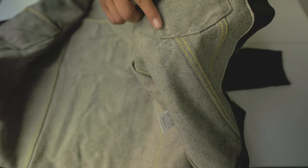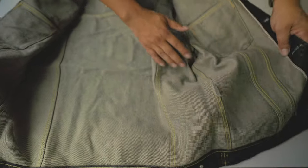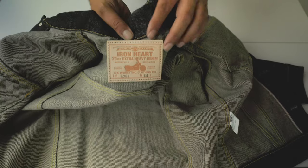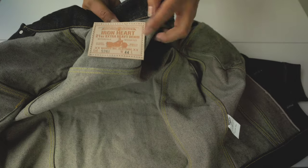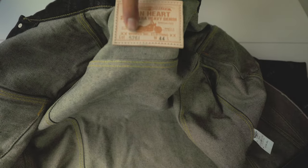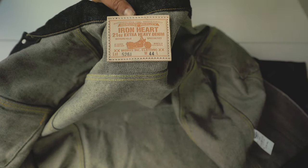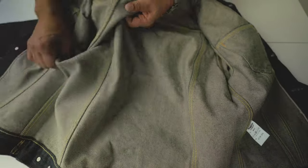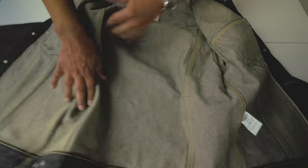Looking at the pockets: simple stitch, then all chain stitch — it's a clean construction. There's a thick leather patch, cowhide leather. The model is 526J, size 44 extra large. And you can see the felled seams construction.